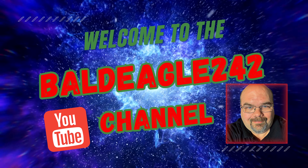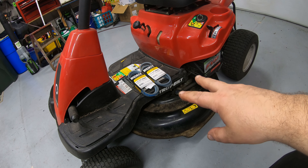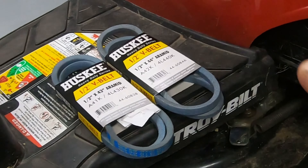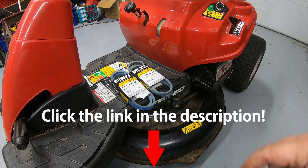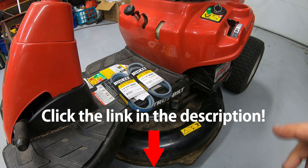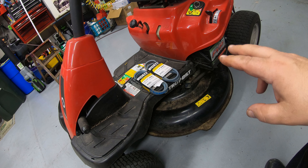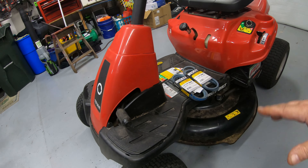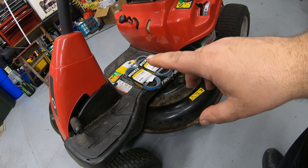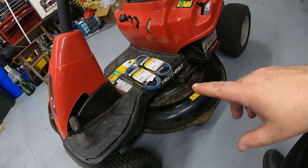Welcome to the Bald Eagle 242 YouTube channel. I'll go through this pretty quickly and let you know if these belts will work. If not, I'll put a link below the video to the correct belt. This is pretty much the same mower as the Craftsman R110 or the Cub Cadet CC30H — the deck, belt, and everything I'm going to show you today should be the same.